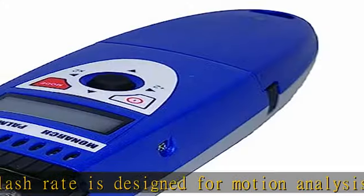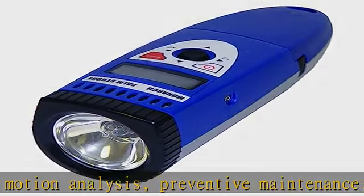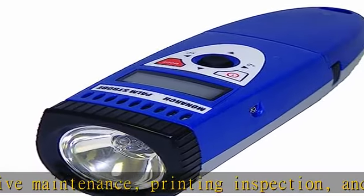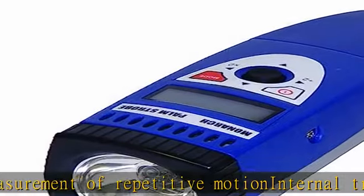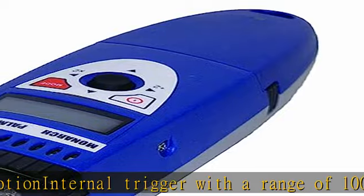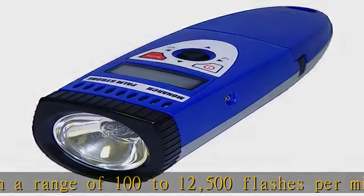External trigger with a range of 0 to 14,000 fpm. Xenon flash tube with 10 to 30 microsecond flash duration provides crisp images. 2.5mm 1/8 phono TTL-compatible input and output for use with external sensors and tachometer mode. Joystick-style tuning provides one-handed operation.